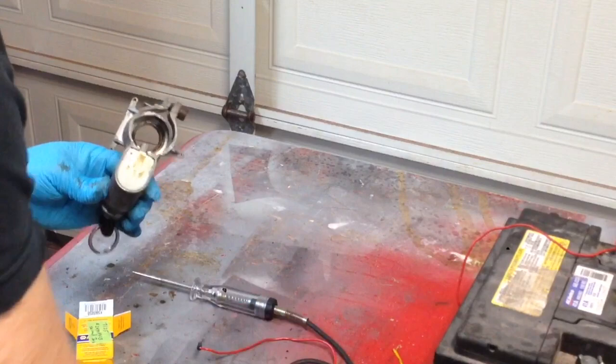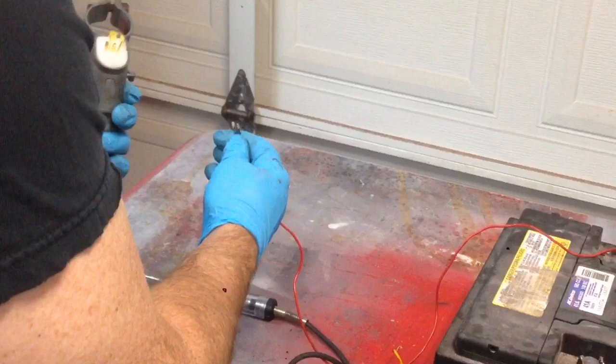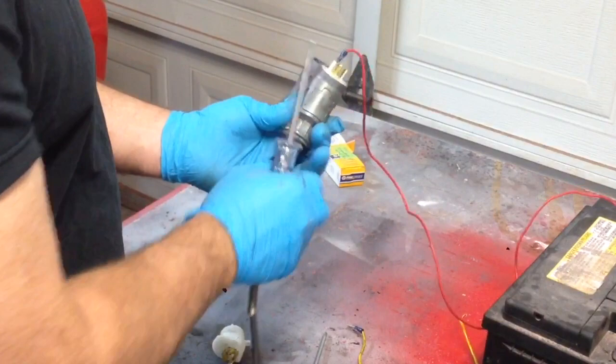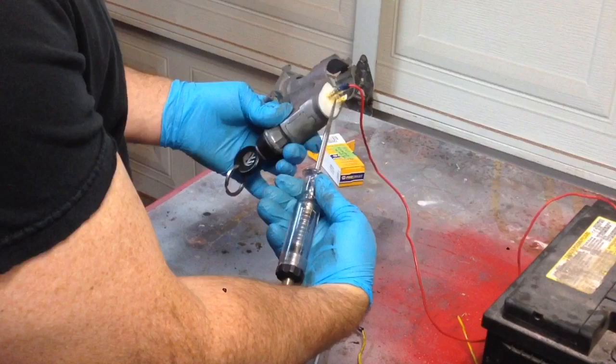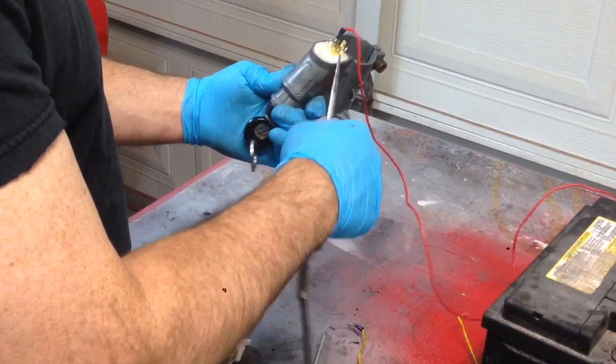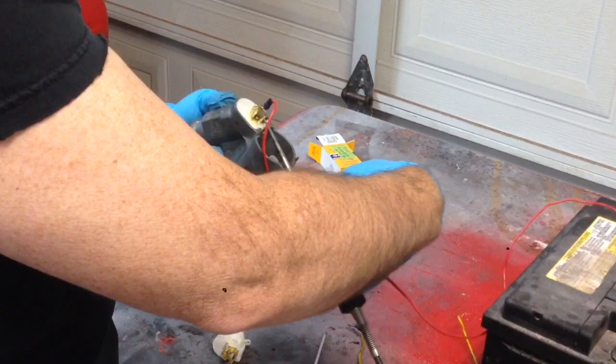Now let's do some quick tests. I'm going to run power to terminal 30. Okay, so we've got power to terminal 30. With the ignition off, we have power at these two terminals. No power to terminal X or 15. Turn the ignition key on — we now have power at X and 15. But no power to terminal 50 until I turn the key, and that sends power to the starter. Success!